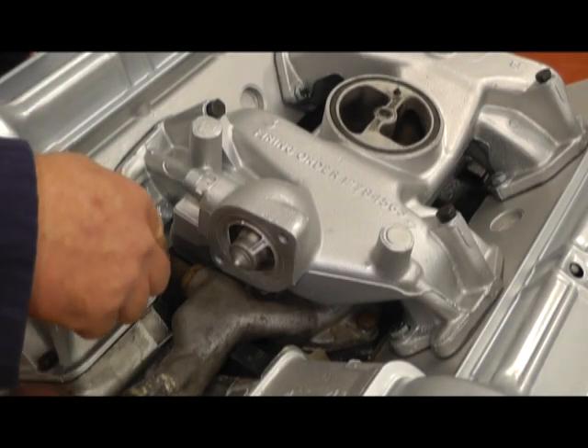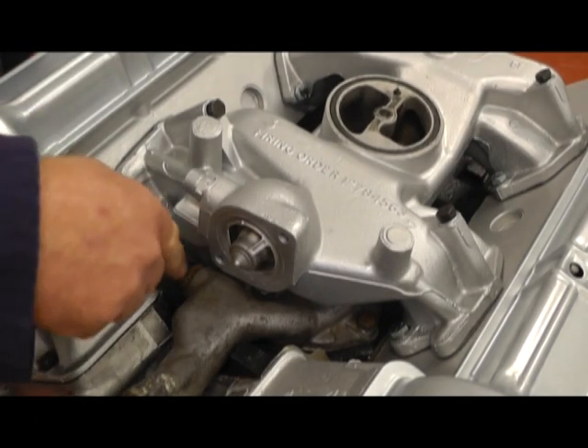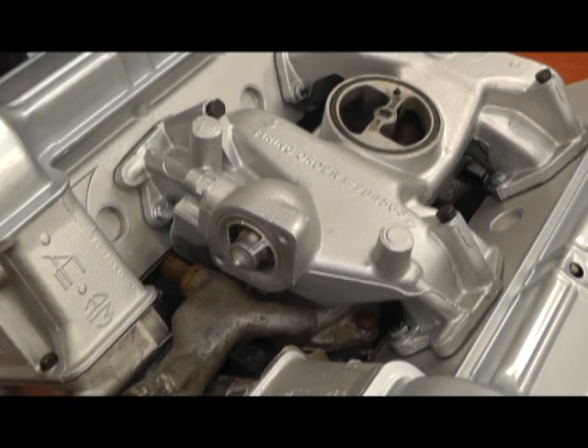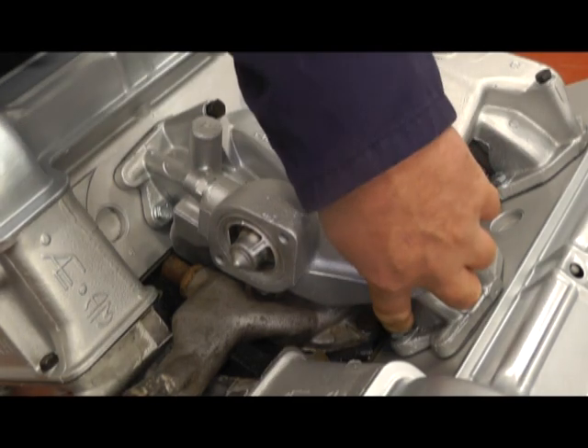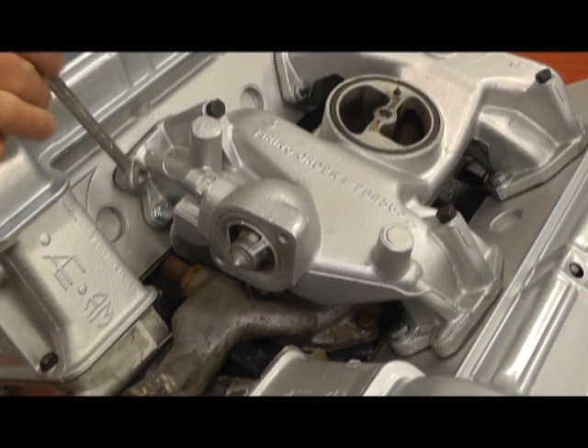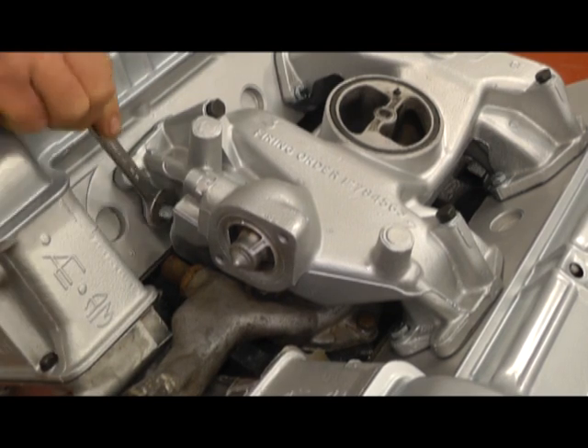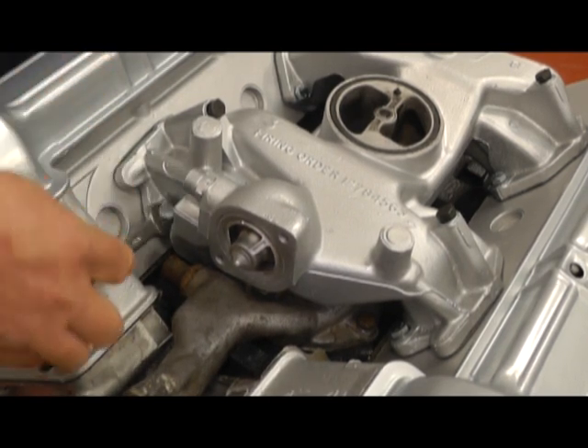I've removed the rubber water hose that goes from the top cover of the water pump so we can see that bolt down there which needs removing, and there's one down there. We can only do those with a spanner and they're quite difficult — it just takes a bit of patience but they come off okay.